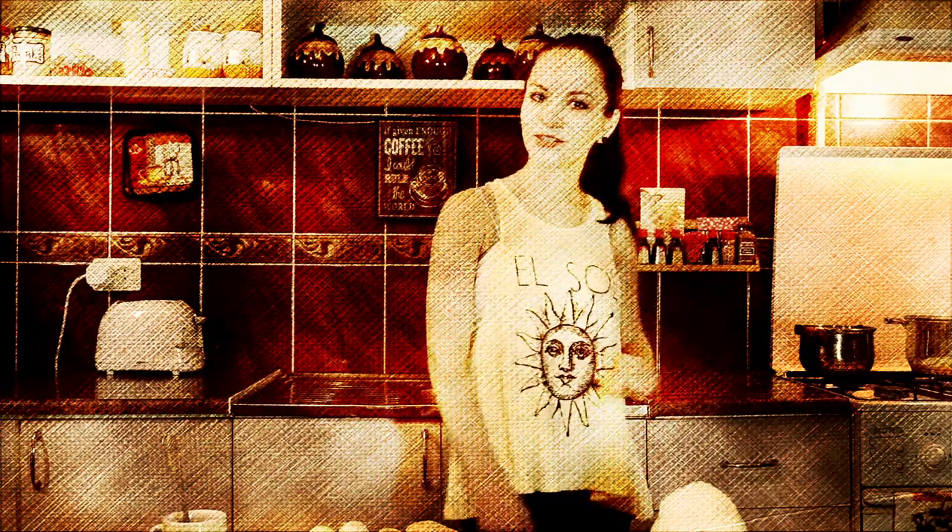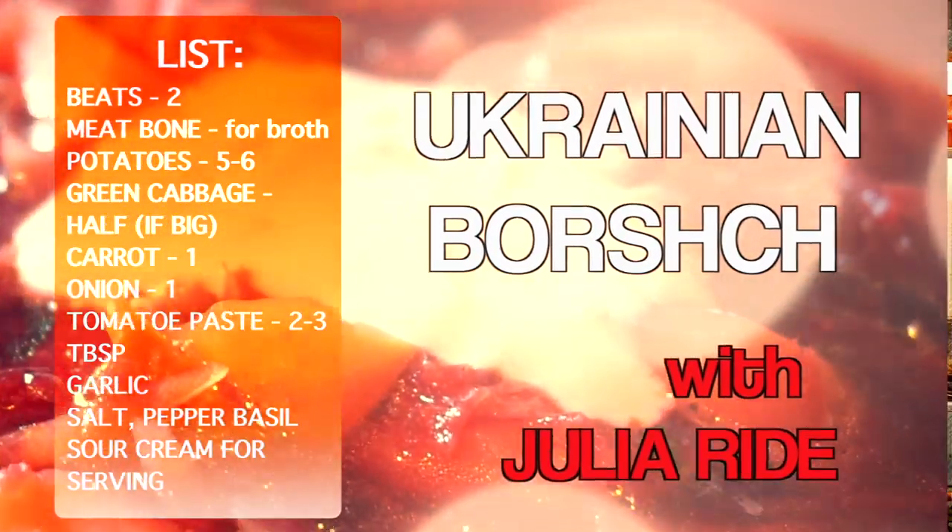Hello guys! My name is Yulia Wright and this is my channel. Today we're making Ukrainian borscht.